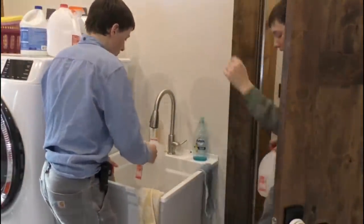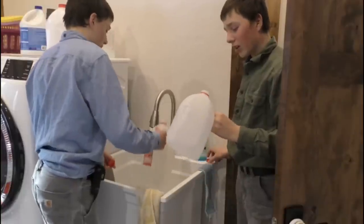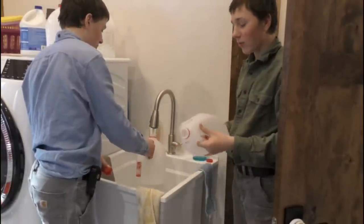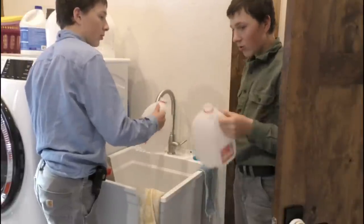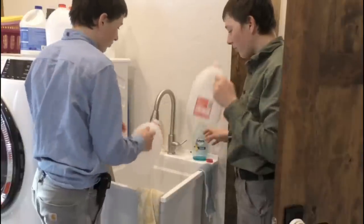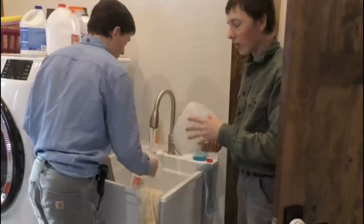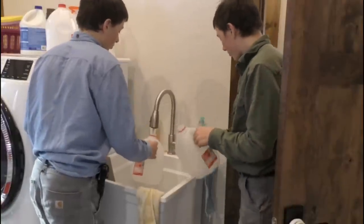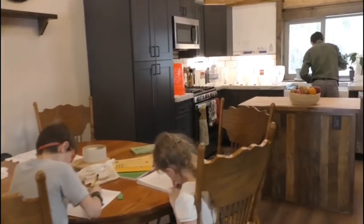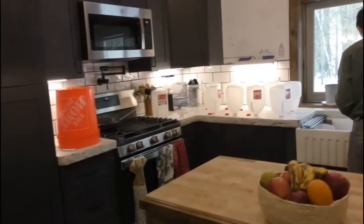Right now we're just washing these jugs again to make sure we get any dust or anything off. These were milk jugs, and if there's any milk still in here, it really starts smelling weird. So we just wash with soap, and since they smell fine we're just rinsing and letting them dry.